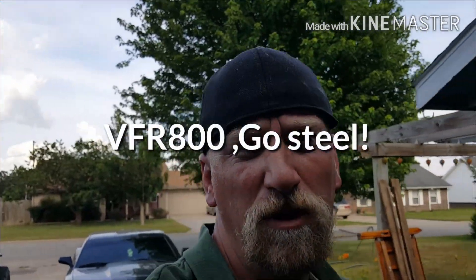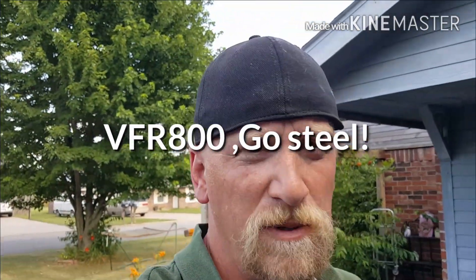Hi guys, it's Lonnie from YouTube, Jeep Extreme, gmail.com.